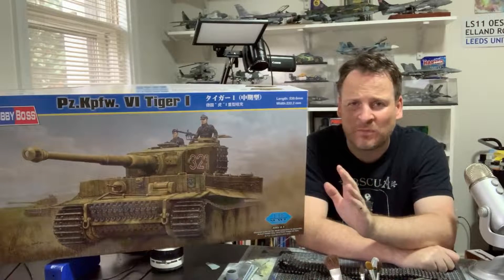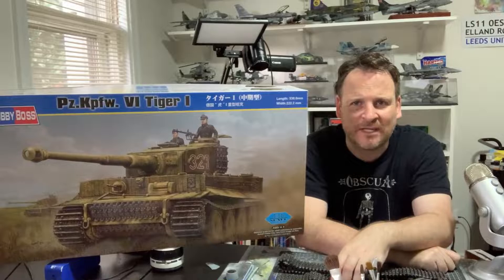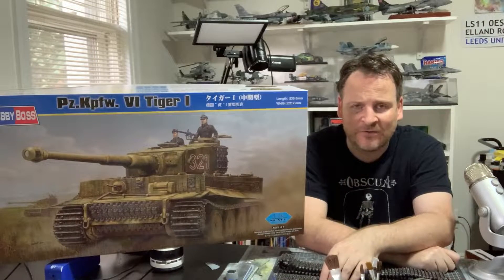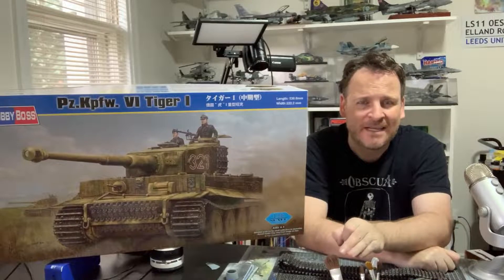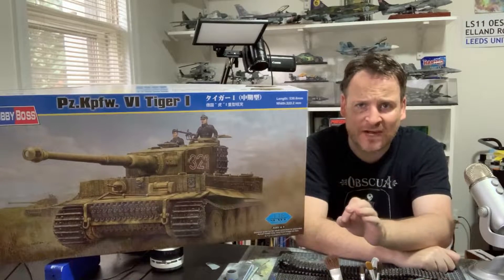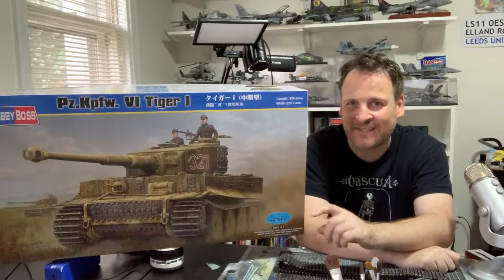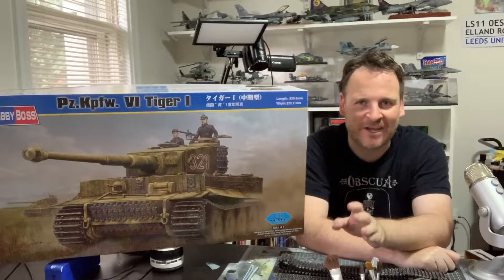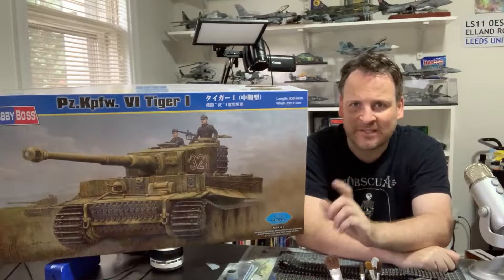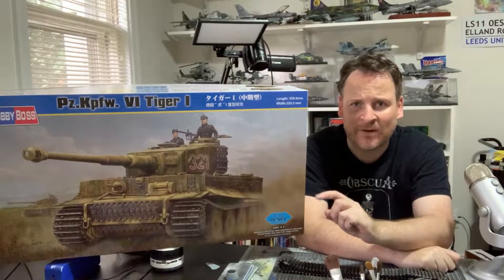This build is all about seeing how well it goes together out of the box — minimal scratch building, just seeing what we end up with. For a pretty reasonably priced kit, no interior, just external. First up in this video we're going to do the tracks. If you haven't already, check out my review video from a few weeks ago, and then we'll get going on these tracks.